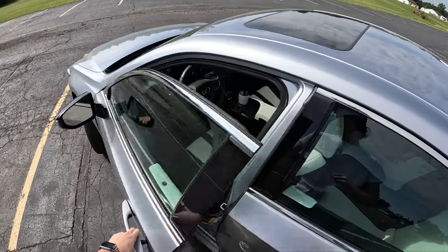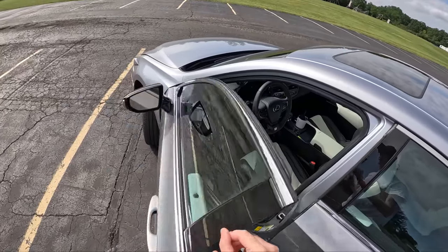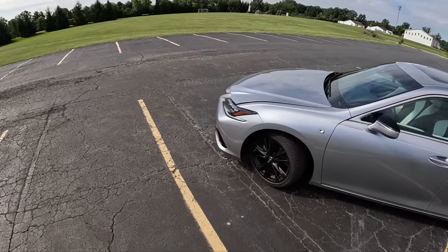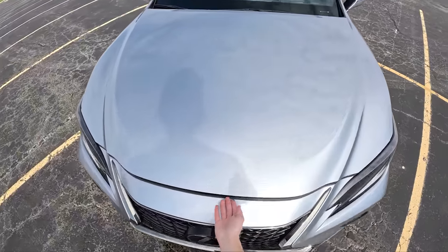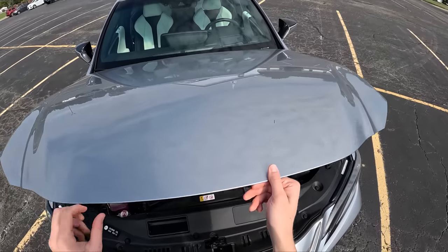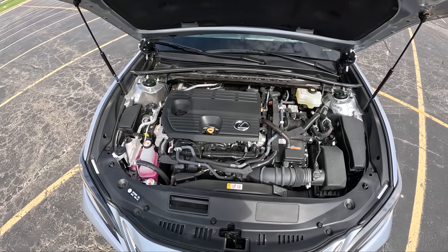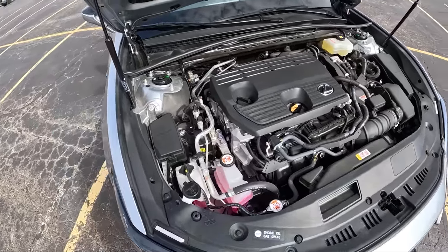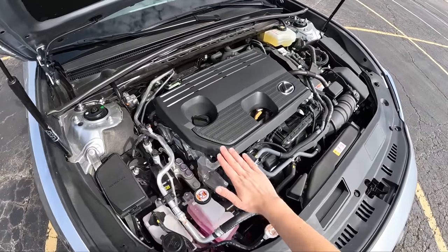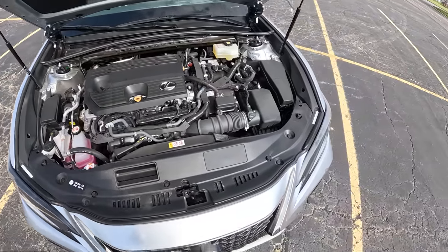It makes 215 horsepower, and in this car power is sent to the front wheels via a CVT. This is very traditional old-school Toyota hybrid, and that's not necessarily a bad thing because these things just go forever — I don't see why this one wouldn't do the same. Pretty simple layout here. We've got a nice little beauty cover with a Lexus badge on it, but underneath it is all Toyota, of course.